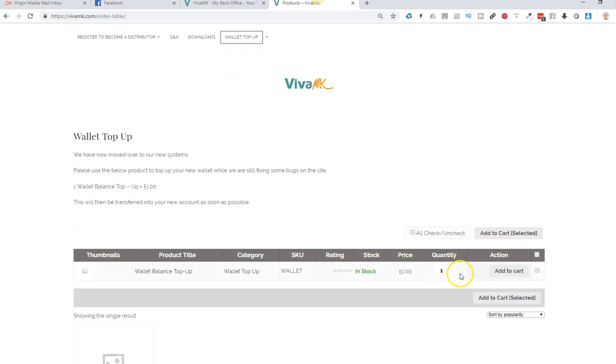Say you want to pay in a hundred pounds, or for example 87 pounds if that's what you need to put in to clear an order, or it's money you need to pay to balance your wallet out. You can either use the arrows there, or you can just highlight, delete, and then type in 87 - don't know why I chose that number.